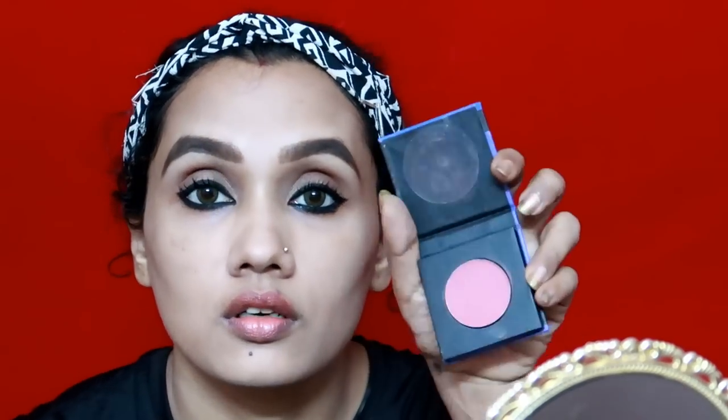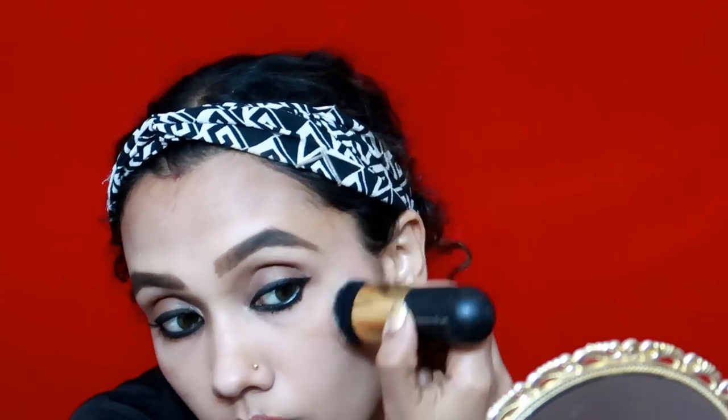I will use a blush on the side of the skin. I will use a pink blush — the sugar pink pinnacle.